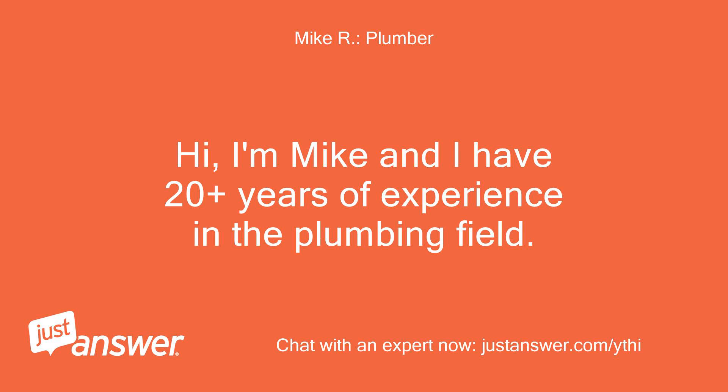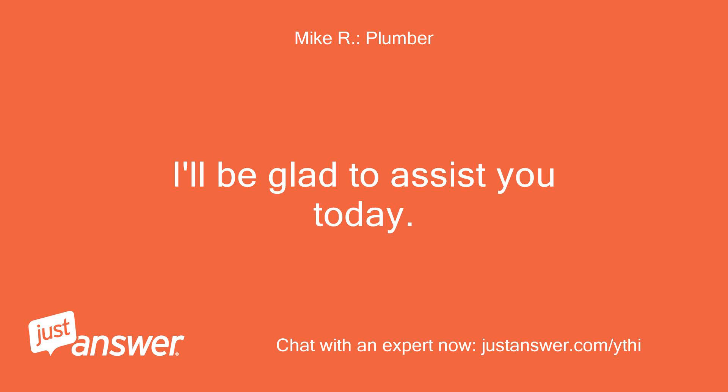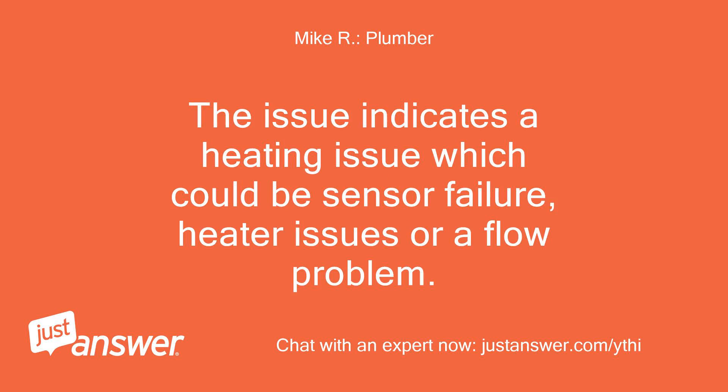Hi, I'm Mike and I have 20 plus years of experience in the plumbing field. I'll be glad to assist you today. The issue indicates a heating problem which could be sensor failure, heater issues, or a flow problem.